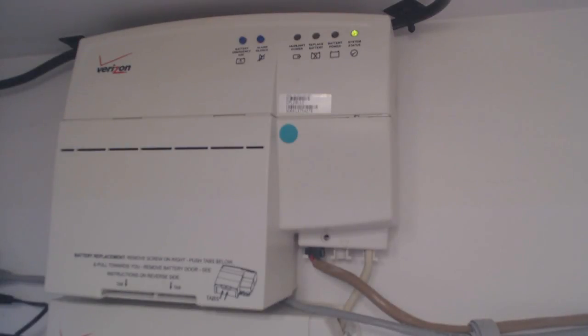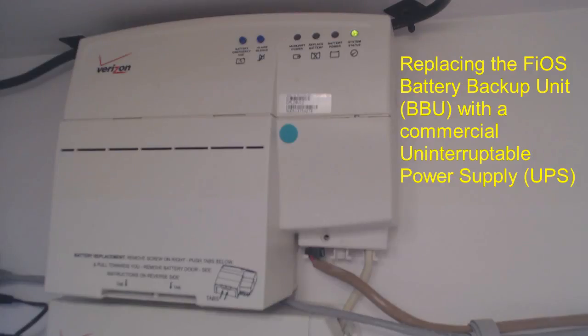Hi, my name is Craig Peral. I'm one of the community leaders in Verizon's forums, which you find at forums.verizon.com. I'm going to talk today about replacing the battery backup unit battery in the Fios equipment with a standard uninterruptible power supply, UPS.